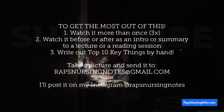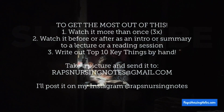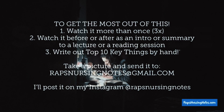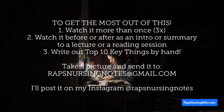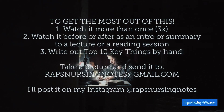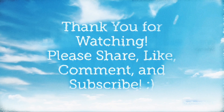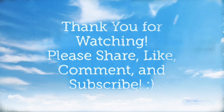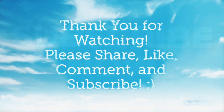Thank you so much for watching. To get the most out of this, I encourage you to watch this video more than once. It's also good to re-watch this mini lesson as an intro or summary before or after a lecture or a reading session. And more importantly, go write out the top 10 key things for yourself, take a picture of it, and send it to my email at rapsnursingnotes@gmail.com and I'll post it on my Instagram at rapsnursingnotes. Thank you so much to all you great future nursies who decided to learn with me. If you find this beneficial in any way, please share this video with your classmates, like, comment, and hit that subscribe button. And trust me, you'll get an A on your next nursing exam.